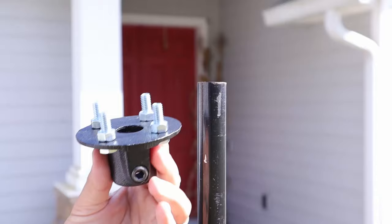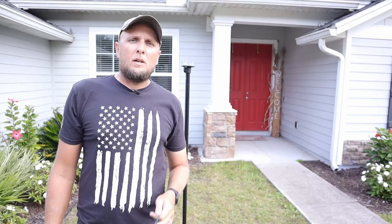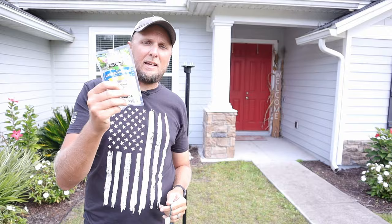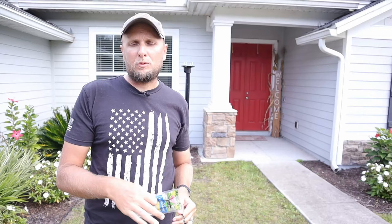Now I can take my tree topper — for lack of better words — and put it up on top of the post, then take an allen wrench and tighten it down. Now I can start installing my lights. I'm going to need my lights, and I'm also going to need these landscape pins in order to attach them down to the ground as I make my runs.